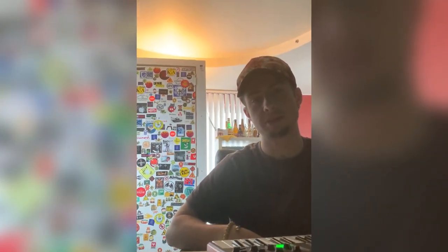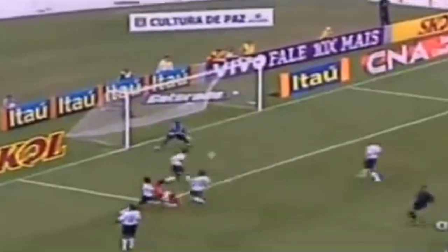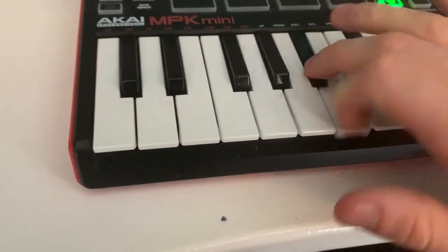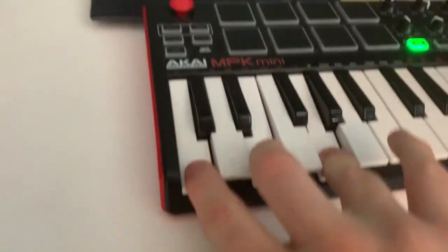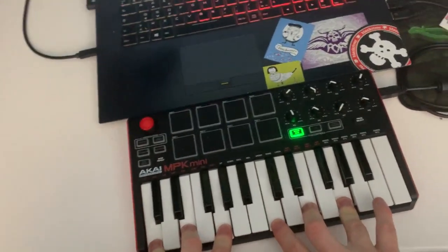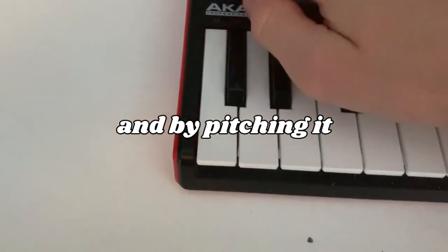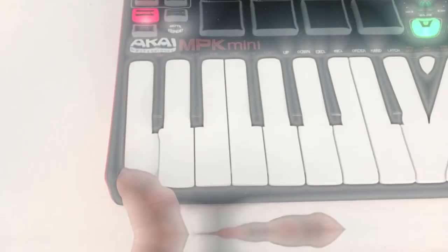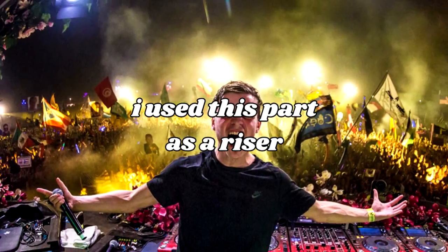Making a beat out of crazy football commentators. I sampled the sound and turned it into a chord. By pitching it all the way down, I could also use it as a bass — better known on this channel as a thick gateway. I use this part as a riser.